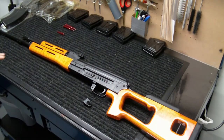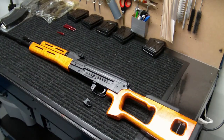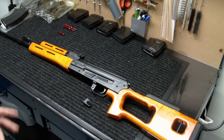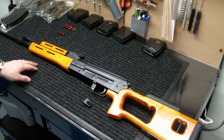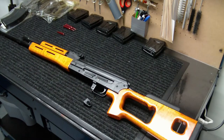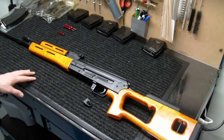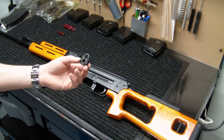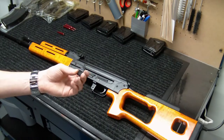For over-gassed guns such as the PSL, there's a lot more gas cycling this gun than is actually needed, and it's known for having issues with the rear trunnion breaking apart, cracking, and fracturing — especially if you use heavy ball ammunition, anything 160 grains or more. I tend to stick with 148-grain bullets; that seems to work very well with this gun without issues.